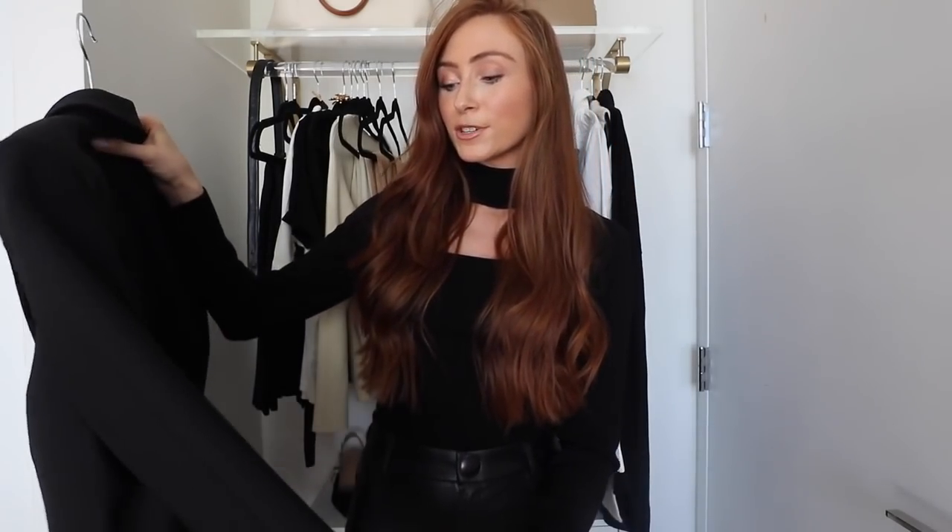So today I'm going to kick off this 'one piece, several ways' styling video series with the good old trusty black blazer. I personally have a few different black blazers in my wardrobe — it's by far one of my most worn pieces. I wear it over and over and it's just one of those pieces I never get sick of, and I know lots of you probably also have one.